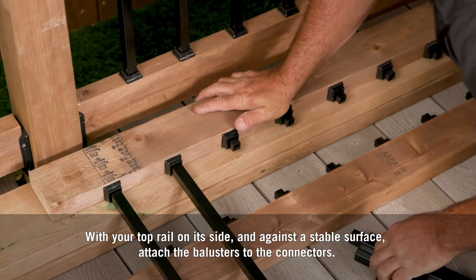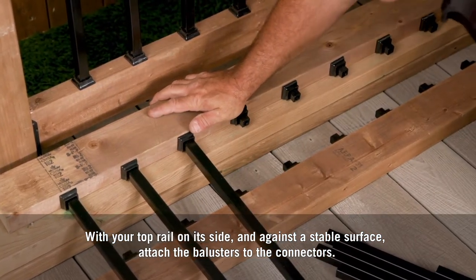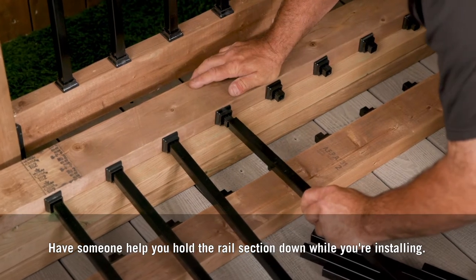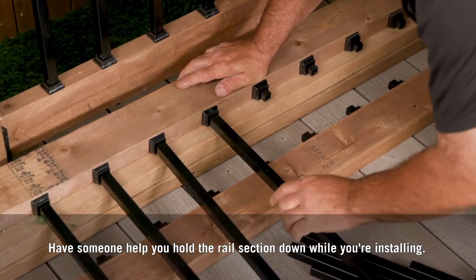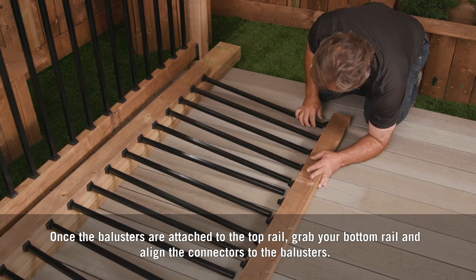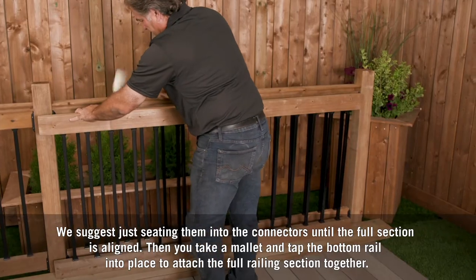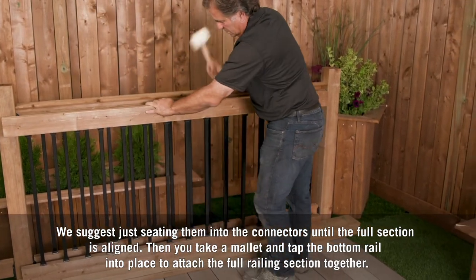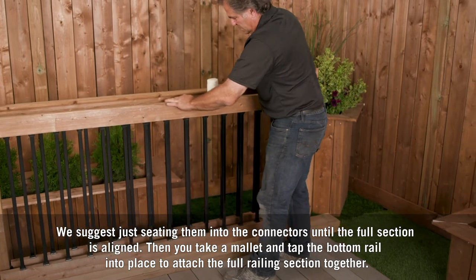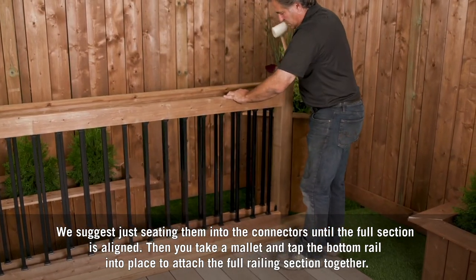With your top rail on its side and against a stable surface, attach the balusters to the connectors. Have someone help you hold the rail section down while you're installing. Once the balusters are attached to the top rail, grab your bottom rail and align the connectors to the balusters. We suggest just seating them into the connectors until the full section is aligned.